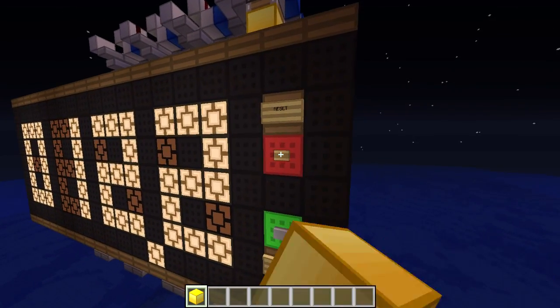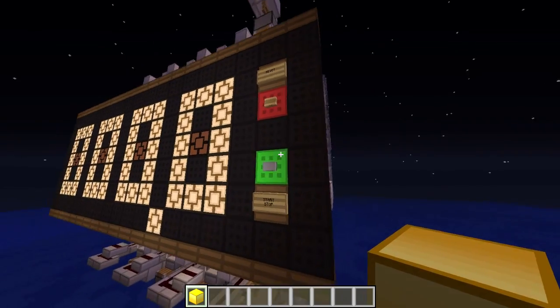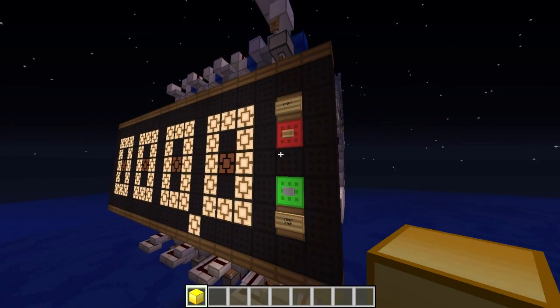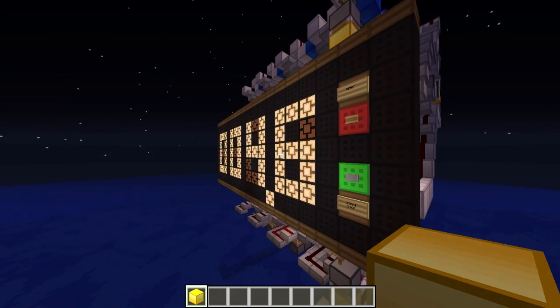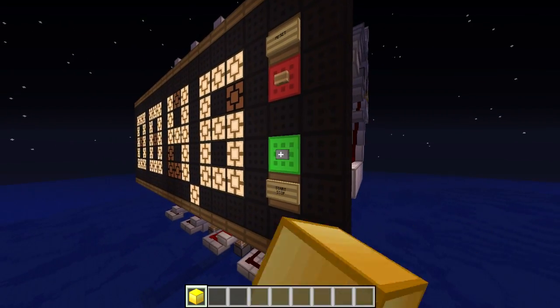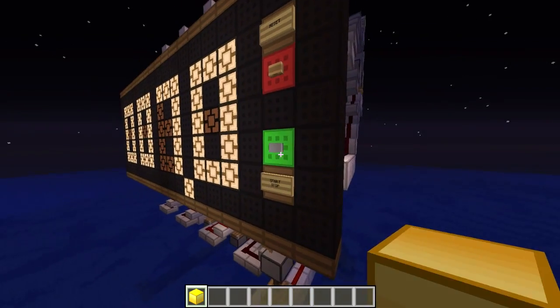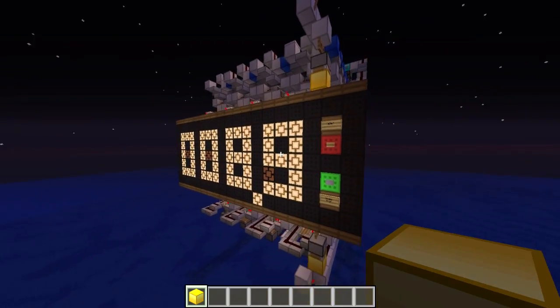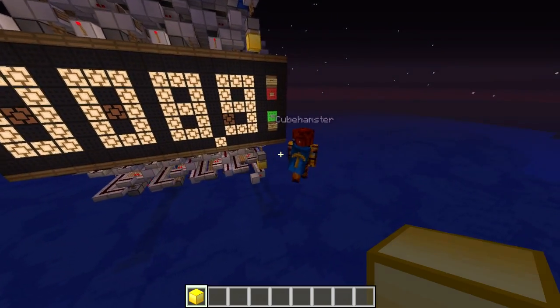I can reset the clock as well. It resets pretty quickly — takes around 1.5 seconds. And you can even resume. 4.6 seconds. It always displays zero at the end as long as the clock is running, but you can always clearly see that it's displaying the time.